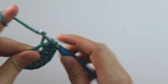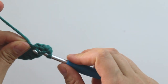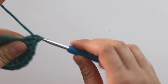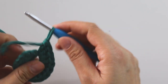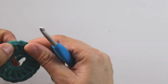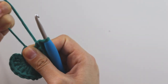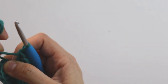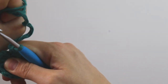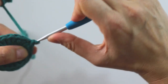Make 10 more — totally 18 double crochets. Count one more time to confirm it's 18. Then close the magic ring, and insert your hook into the first stitch and join with a slip stitch.